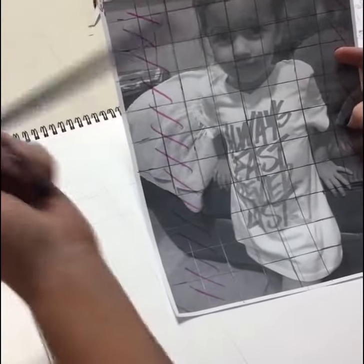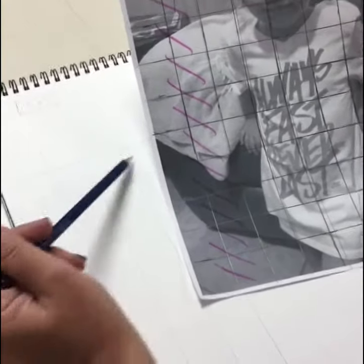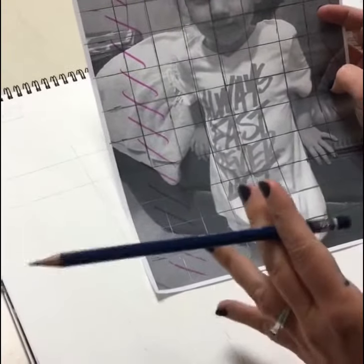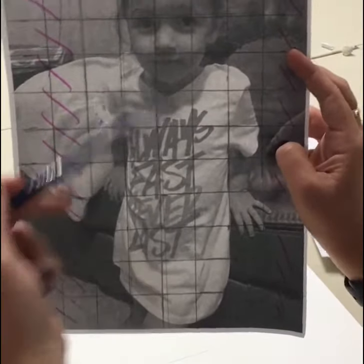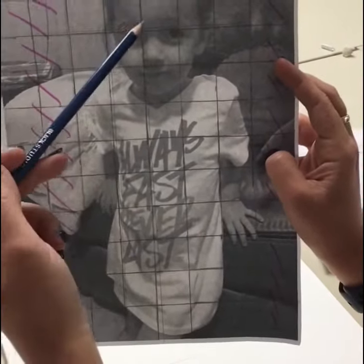Here's where the magic happens. Using the grid, you're going to fill in each box to match a box on the picture. So you're taking your picture and rather than trying to draw the whole thing — compare the shade of gray to her shirt — no whites.